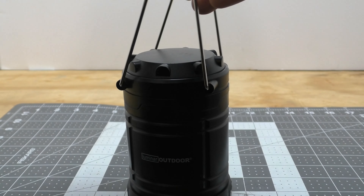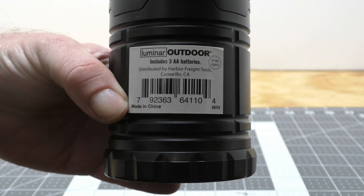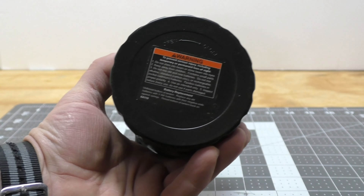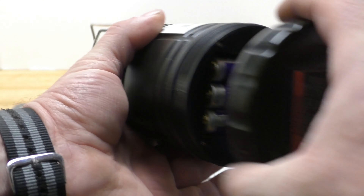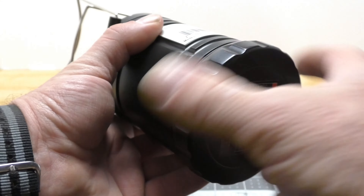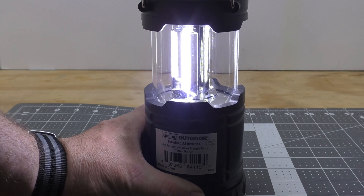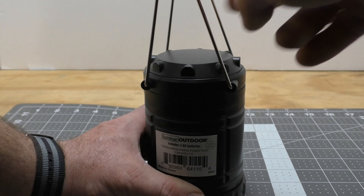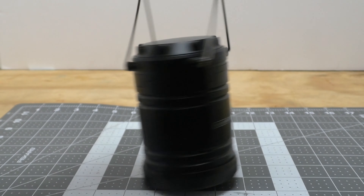Here are the handles, and there is the UPC if anyone's interested. There is a warning label on the bottom — typical warning stuff. This unscrews, and that's where your batteries are — these are the included batteries. When you pull it up, it illuminates, and it shuts off. If you listen, you can hear that click — that click is the switch inside when you pull it up or push it down.